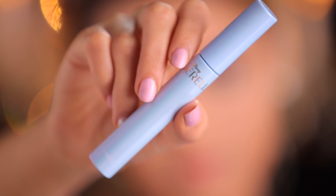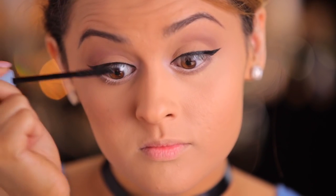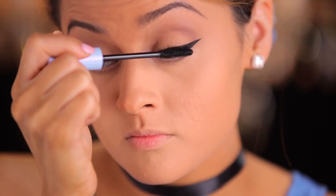Now I'm going to take the Studio Fix Lash mascara from the Cinderella collection and just apply a few coats to the top and bottom lashes.